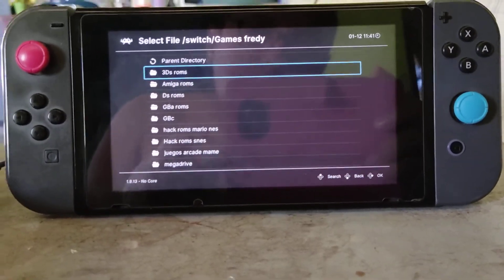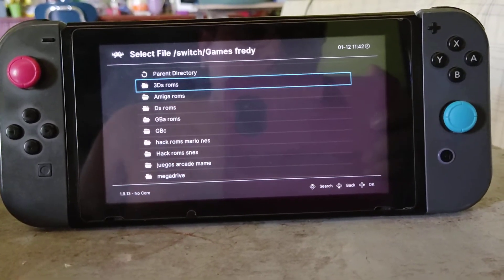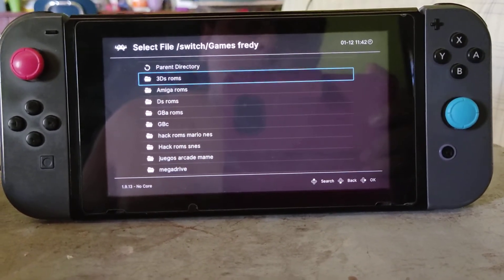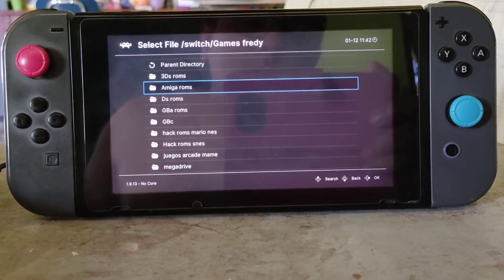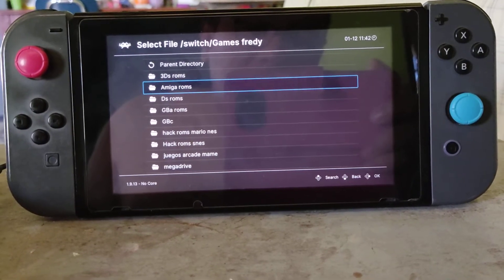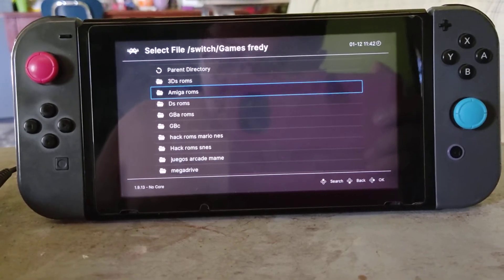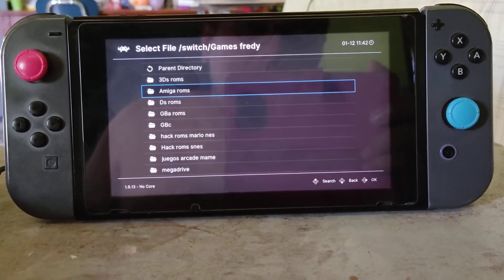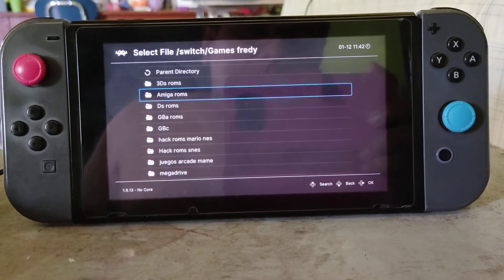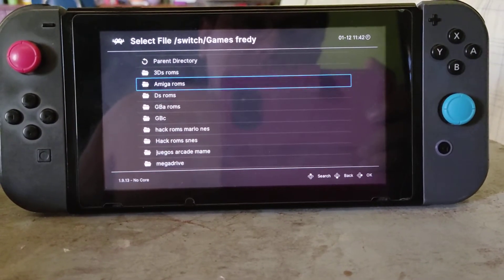This time I'm going to show you how you can play Prince of Persia on your Nintendo Switch — the original version. All you need is the RetroArch emulator on your system and a ROM, but not just any ROM: you need the Amiga ROM. You can look it up on the internet; there are plenty of websites where you can find it.